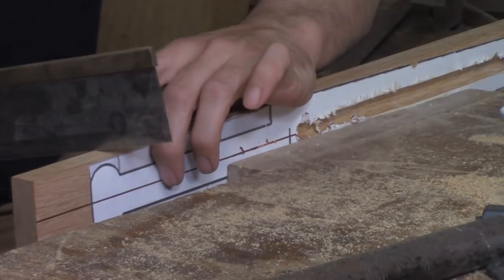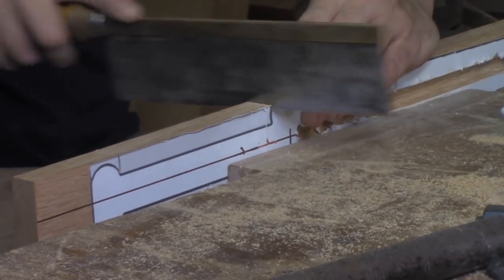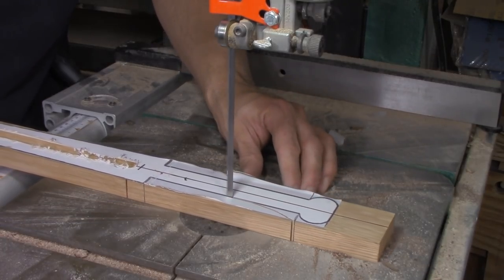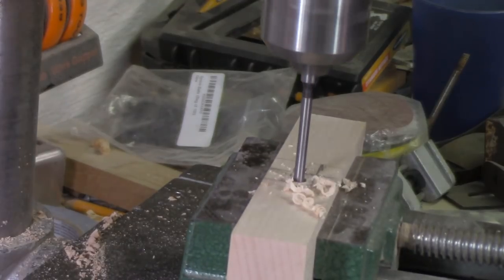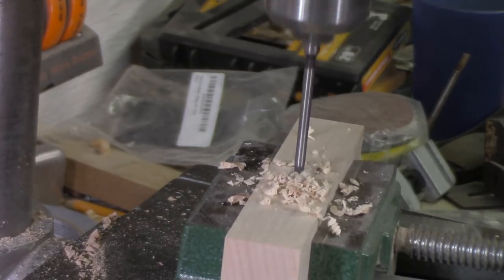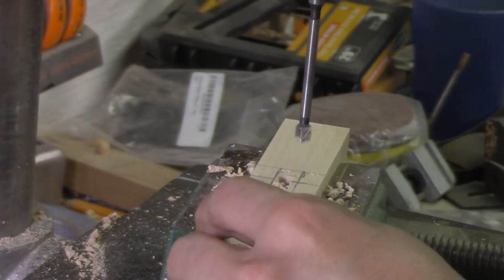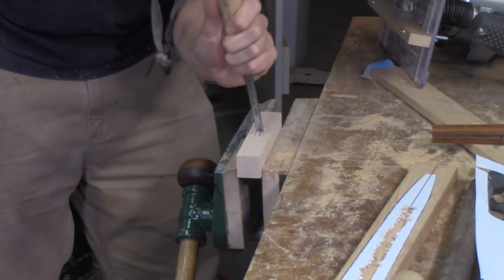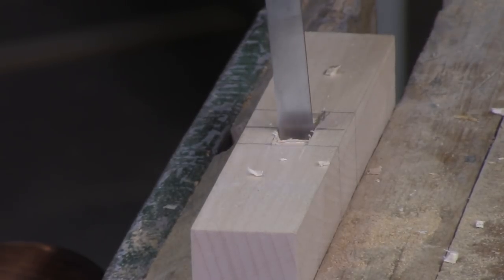I wanted to get the hilt sorted out, so I'm cutting down to the line with a dovetail saw and then taking the waste out with the band saw — it's definitely the quickest way to get something like this removed. Moving on to the cross piece, I'm going to mortise out the middle so I can just slip it right over the tang of the sword, mortising it out just like I would a piece of furniture. I did the waste on the drill press and then went in with a chisel — no different than something I would do for a chair or a table.